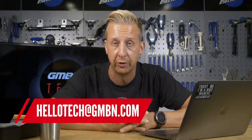Hi, and welcome back to Ask GMBN Tech. This, of course, is our weekly Q&A show. You ask the tech questions, and we give you something that hopefully you can take away and answer your question. Any questions you have, please use the hashtag Ask GMBN Tech in the comments underneath, or you can email us at hellotech@gmbn.com.